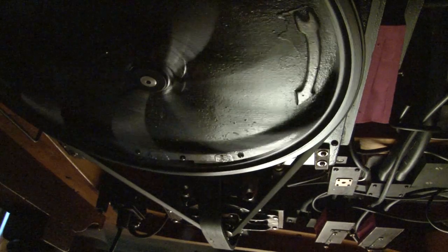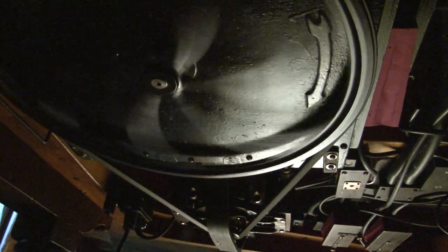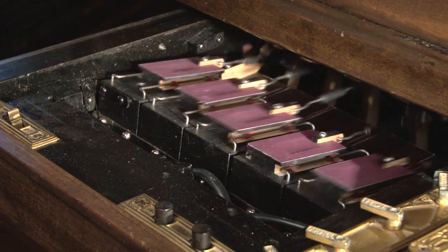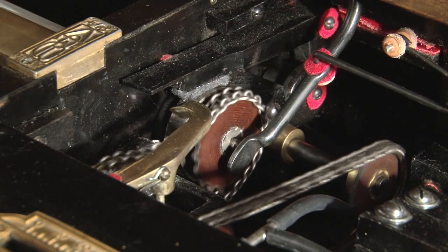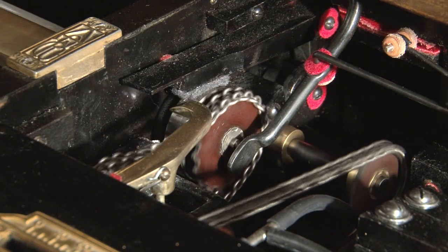That electric motor turns a big wheel that is connected to a suction pump. It removes air from the pneumatic system, and it goes through a series of hoses to a wind motor, which has a set of five sliding valves that open and close. Those five sliding valves are connected to a crankshaft, which turns a wheel through a chain that is connected to the take-up roll on the spool.